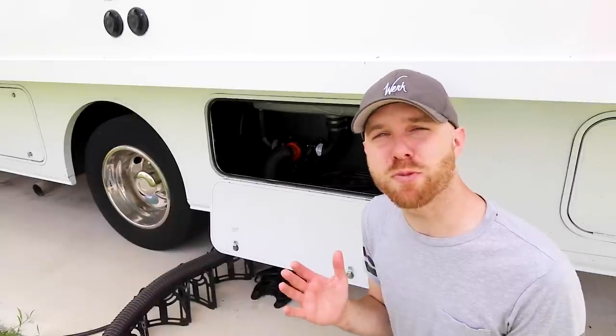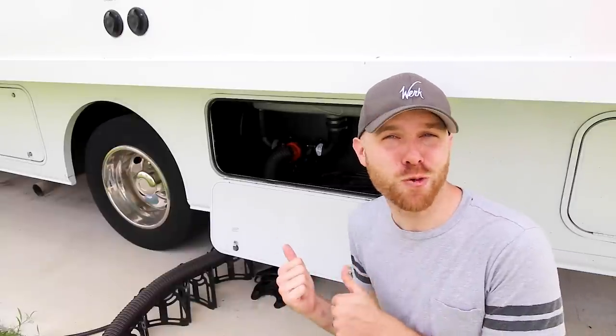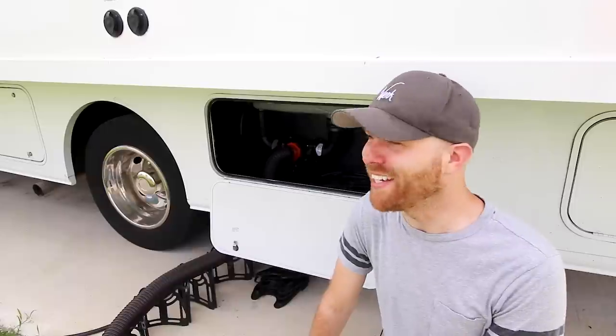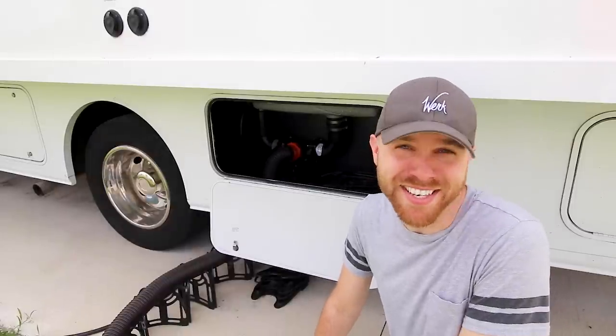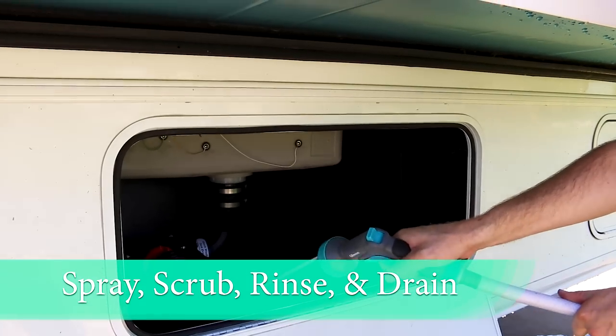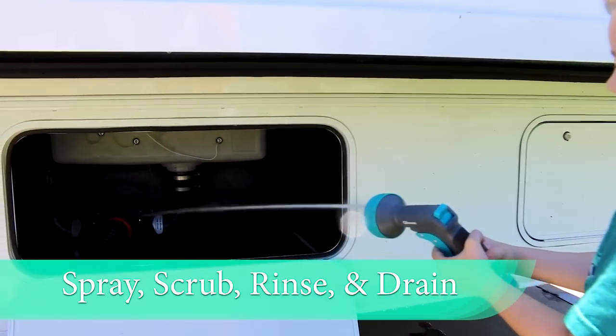One of the least glamorous parts of cleaning your RV is the storage compartment for the black and gray water tank — for obvious reasons, it's pretty disgusting. But how do you clean it? It's pretty simple: you spray it down, scrub it with soap, rinse and drain, and you're all done.